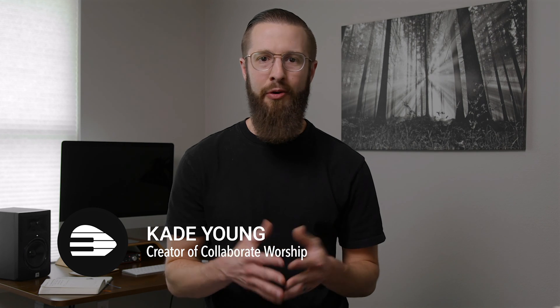Well hey, if we haven't met, I'm Cade, creator of Collaborate Worship, and we're dedicated to building confident worship teams. In other words, we want to help you master technical skills so your church can worship without distraction.